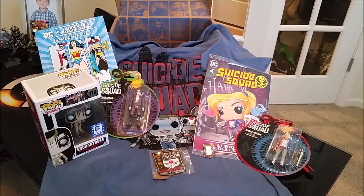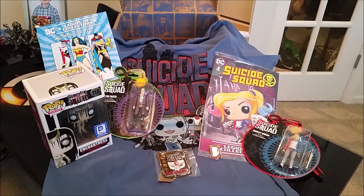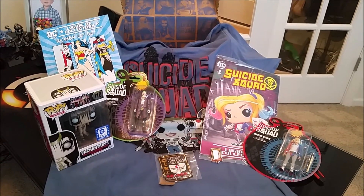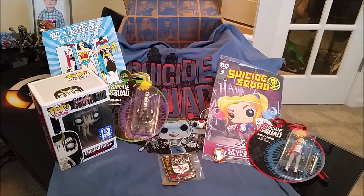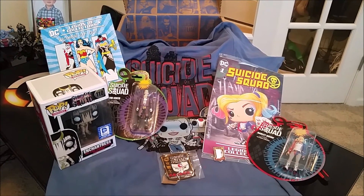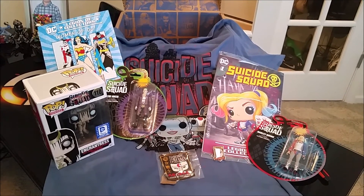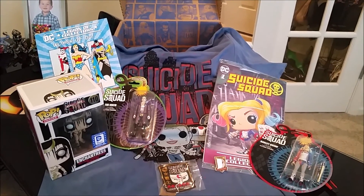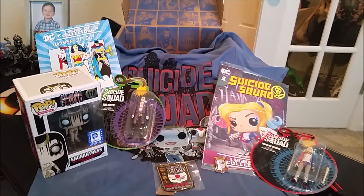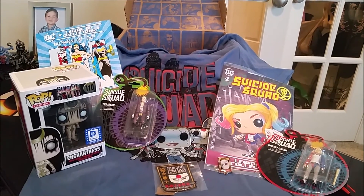Okay, so that's it for this month's unboxing. Again, this is for the July Legion of Collectors subscription box, sponsored by Funko. And if you like this video, please throw it a like, and you can always subscribe. As soon as I get these boxes in, I do make videos and I post them here. So if you're curious as to what's inside, you can find that information here. And as always, if you have any questions, you can leave them in the comment section below. Until next time. Horseman out.